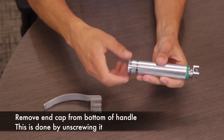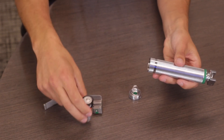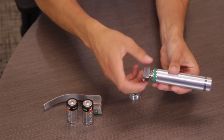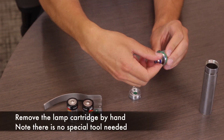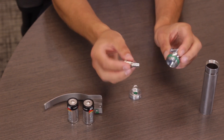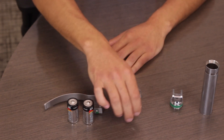Remove both C batteries. Once the batteries have been removed, unscrew the laryngoscope handle head. Inside you will find the lamp cartridge. This lamp cartridge can also be unscrewed by hand — note that no special tool is needed to remove it. Once the device has been completely disassembled, it is ready for cleaning and sterilization.